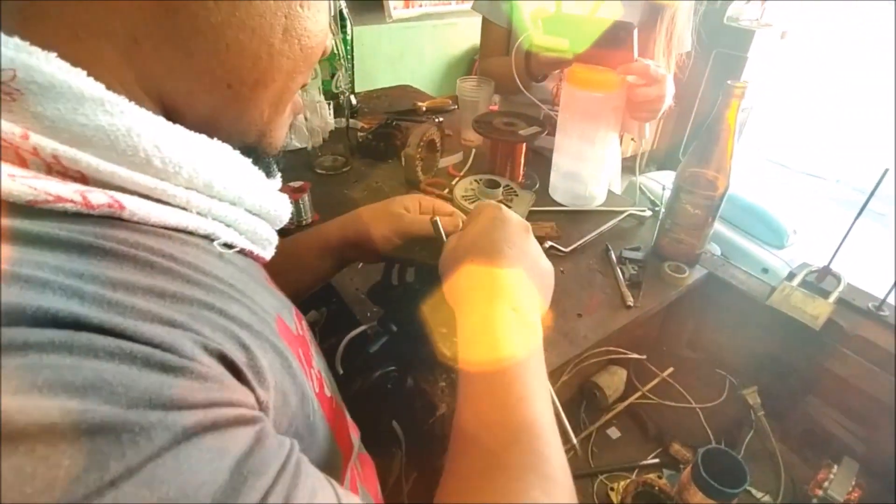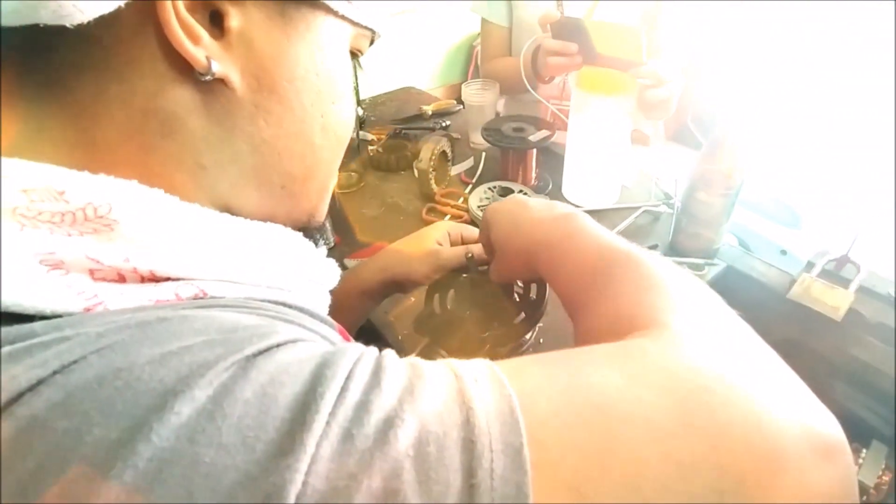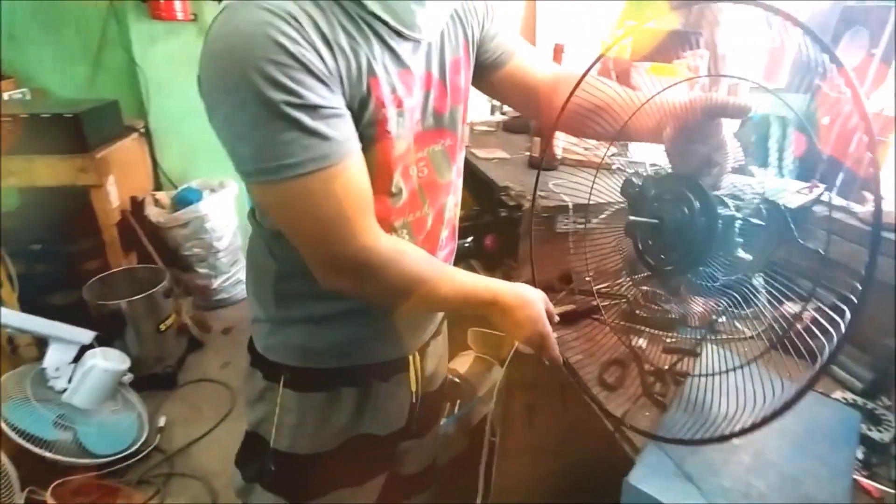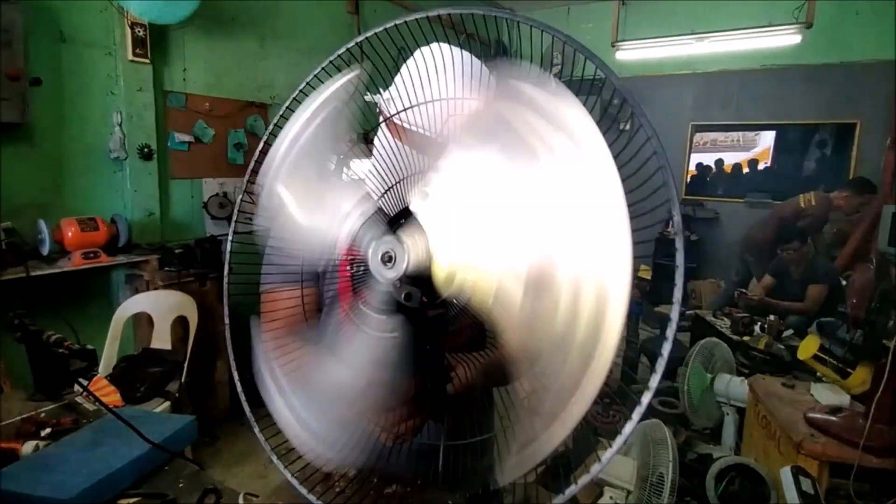The twelfth and last step is reassembling the stand fan. Return the motor back to its original position in the stand fan assembly and fasten every screw and accessory to make your stand fan whole again.